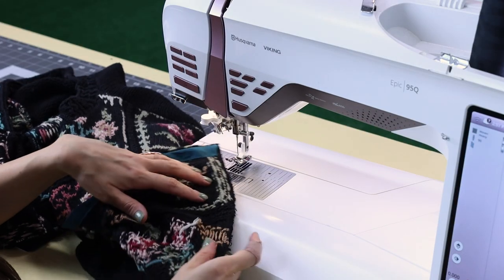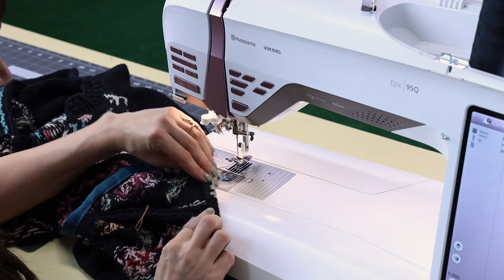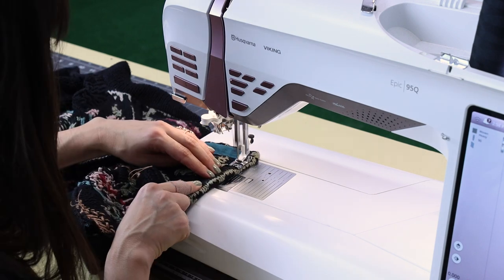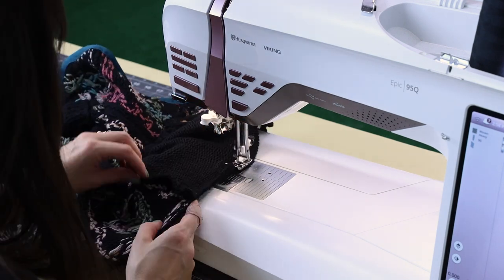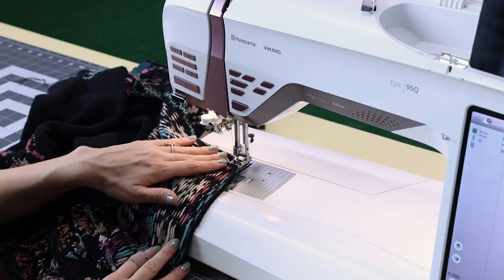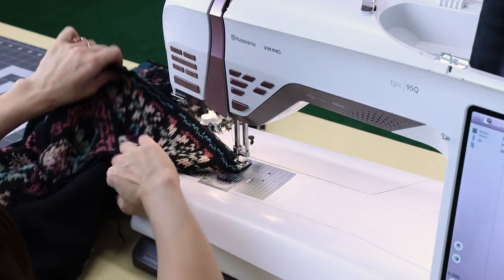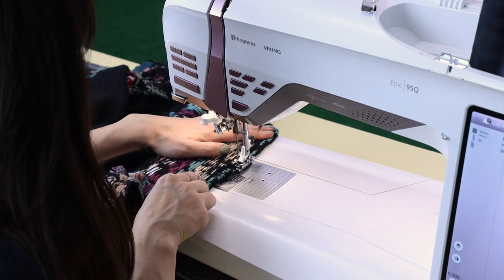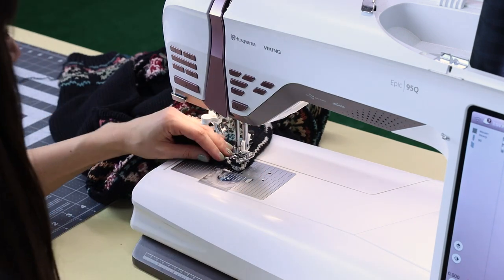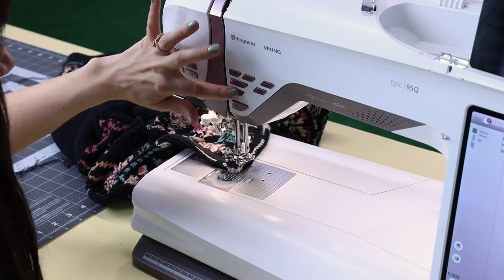Now what we want to do is hem the very edge of the sweater here. I'm just going to be folding it up about a half inch and stitching it down — this is called a single folded hem. My A foot keeps getting caught on the serge, so I'm going to switch over to my S foot. Get to the end, backstitch carefully over the bulky fabric, and cut.